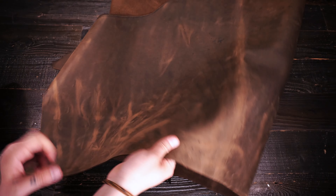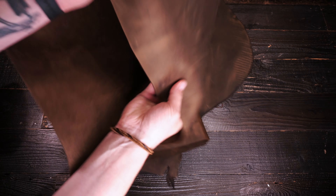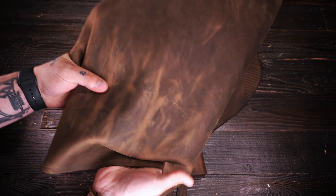What I've got here is the Rebel Rust by SB Foot Tannery. This is a five to six ounce chrome tanned leather. You've got tons of pull-up and color variation as you can see.